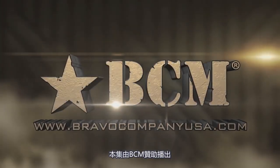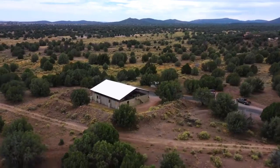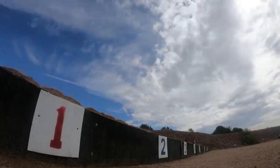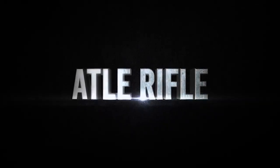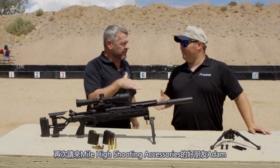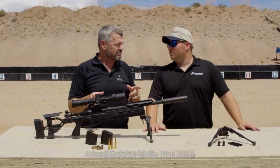This segment brought to you by Bravo Company USA. Hey gang, Larry Vickers. I'm back out here at Gunsite. I got my buddy Adam once again from Mile High Shooting Accessories, and he's going to take us through an exclusive offer that Mile High has. What do you got?